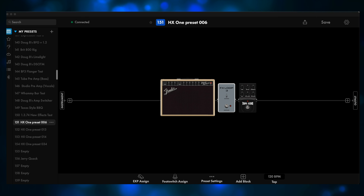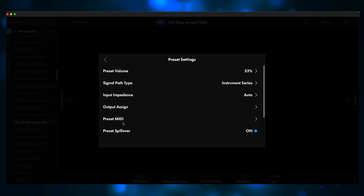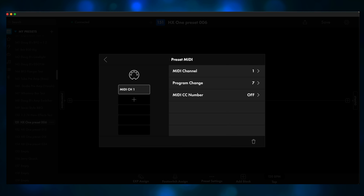Let's take a look at the preset settings for the first preset, called HX One Preset 6, which uses the Trinity Chorus placed after the amp. We click on Preset MIDI. We're using MIDI Channel 1, because the HX One defaults to MIDI Channel 1. Now, the Program Change is 7, but the HX One preset is 006. Different manufacturers use different listing techniques — the HX One starts at preset 000, which on the ToneMaster Pro would be listed as MIDI PC 1. It's just something to be aware of.